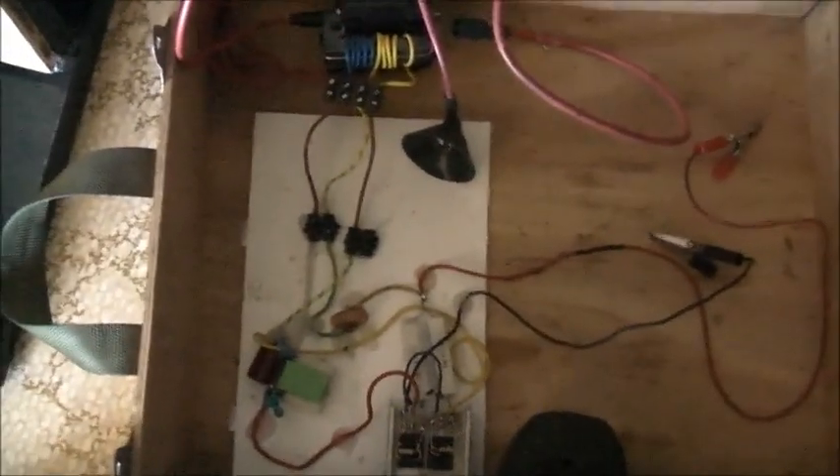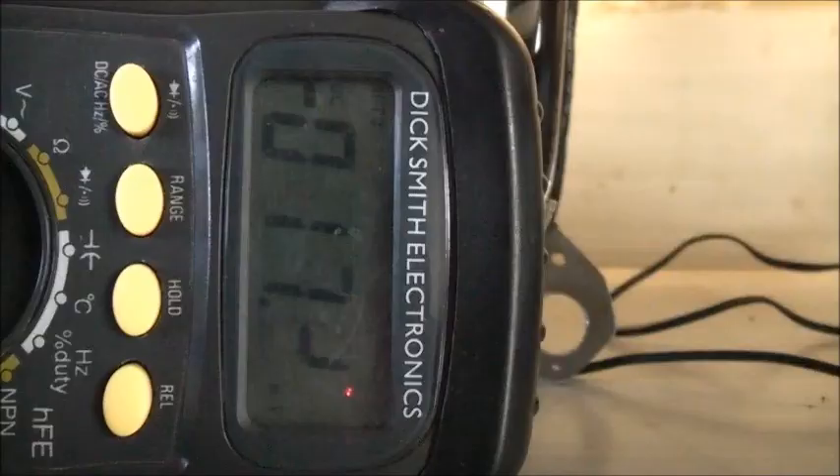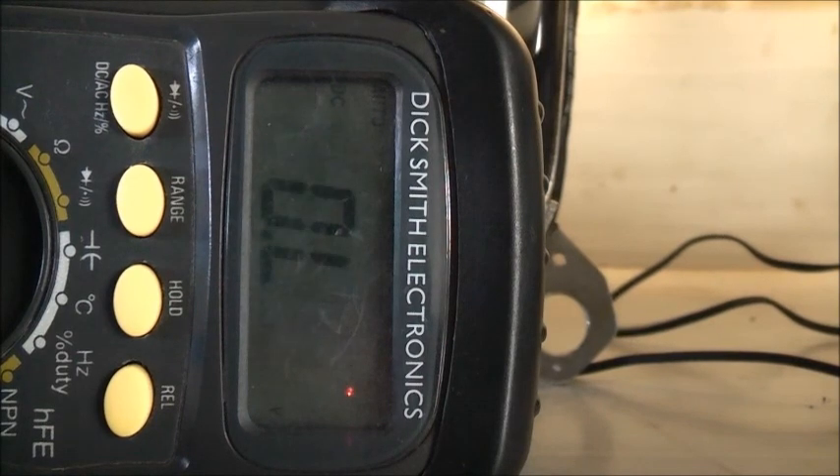Let's get my multimeter out and measure this battery. They both charged up to about 20 volts, so I'm happy with that - that's more than 18, which is what they would normally charge to when they were new. It's been on the charger for about half an hour and it hasn't said it's fully charged yet, so I don't think it gave it a good enough charge.